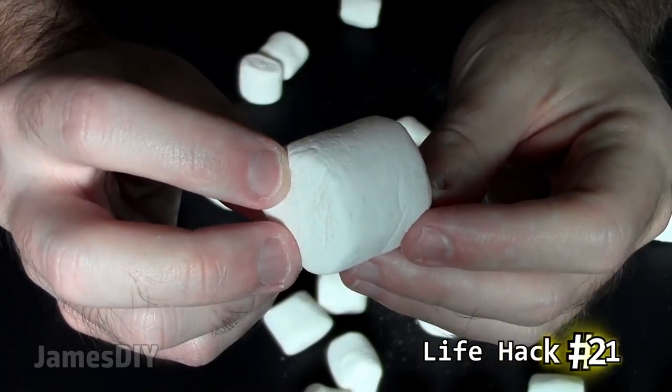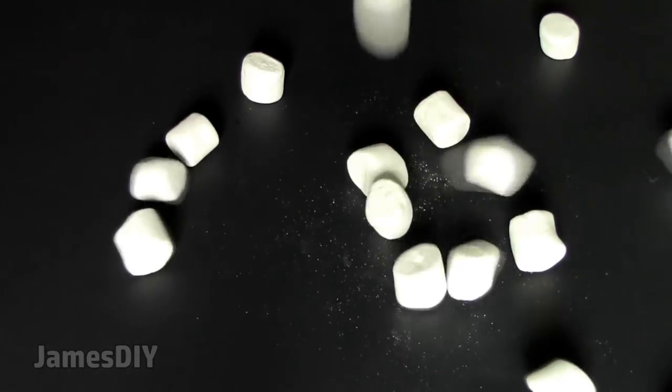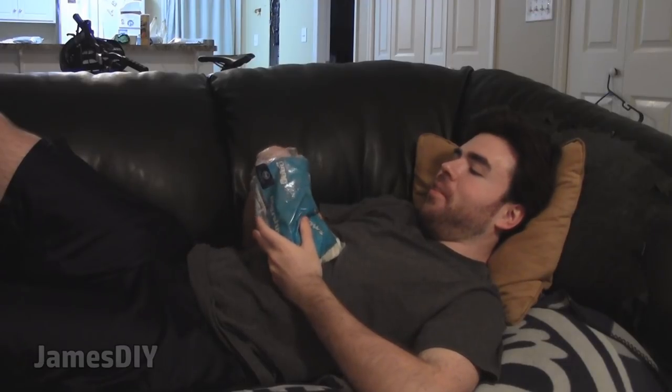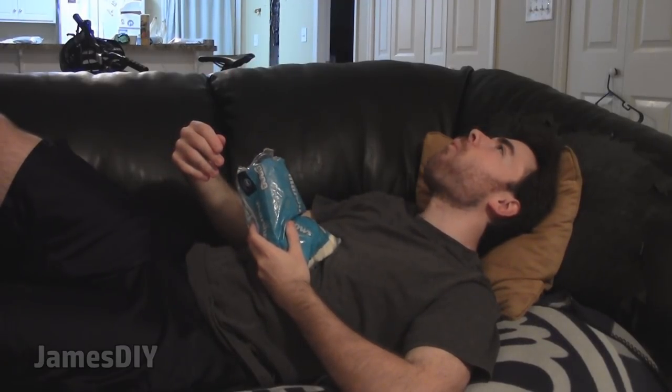This may sound silly, but you can take marshmallows for a sore throat. It's weird to think that marshmallows could remedy throat pain, but many people swear by it, including me. It's most likely due to the gelatin in the marshmallow that coats and soothes the throat. Medicine never tasted so good.